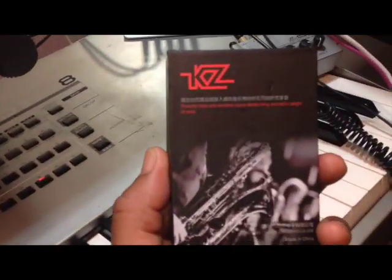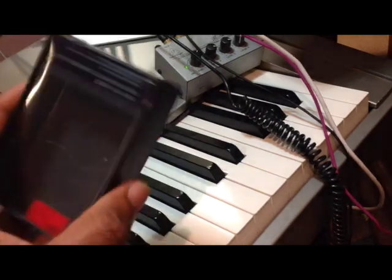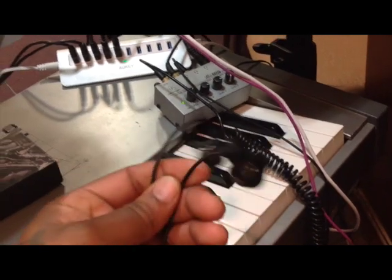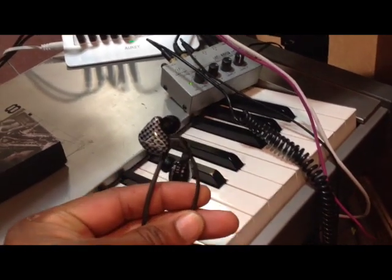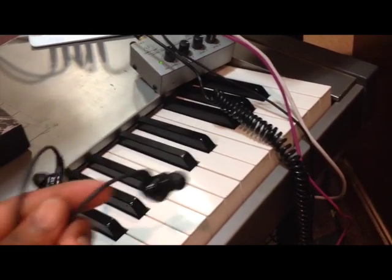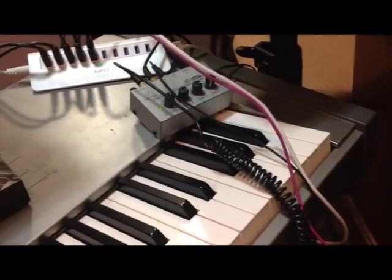My headphones — I'm running some in-ears from KZ. They're called ZSTs. You can get them from Amazon for $18. I've been rocking with these for about a year now and they sound great. Just type in ZST or something like that. They sound great, they have great bass, and that's what I love in in-ears.